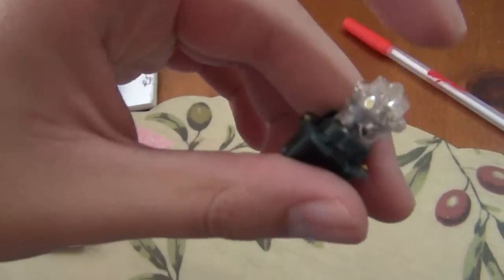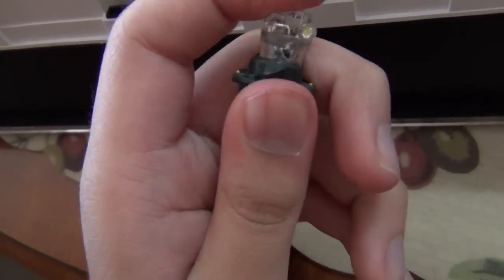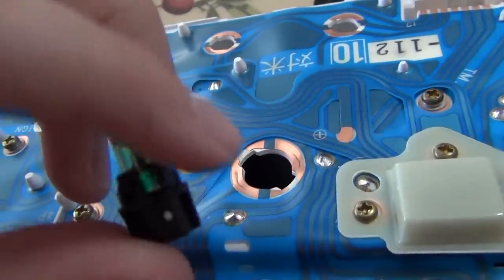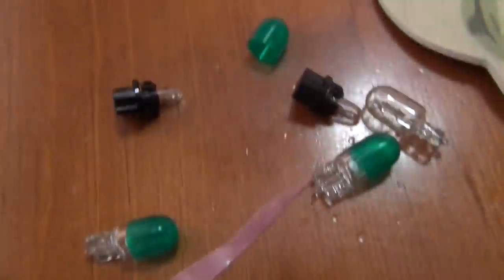A small note, as mentioned online: it doesn't quite exactly go in — you can see it wiggles a little, very slightly — but it shouldn't be a major issue at all. The number 74 bulbs come with the base itself already on, so you just put them in and discard the old ones.